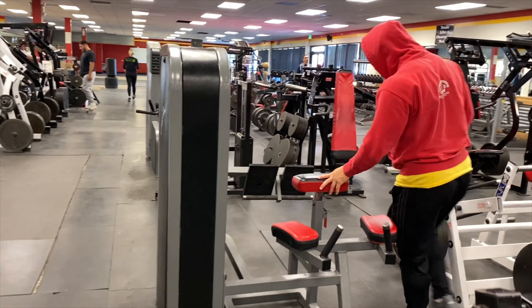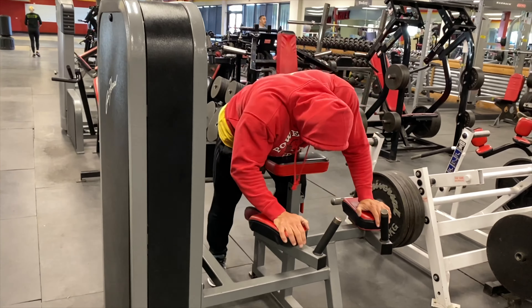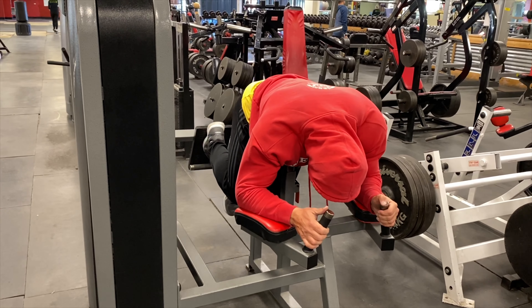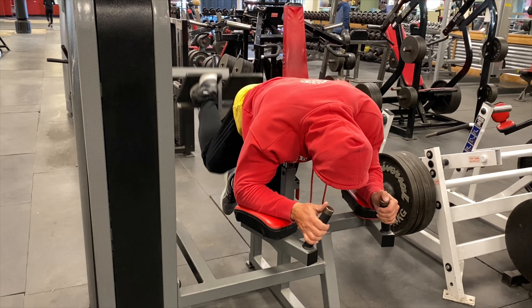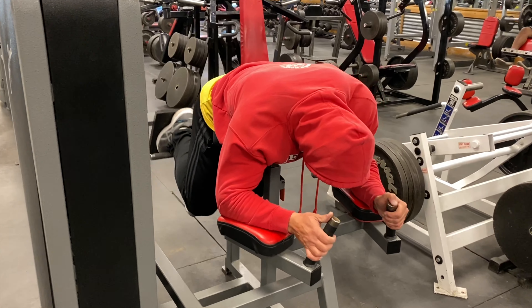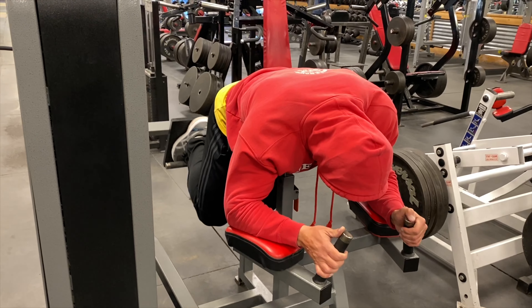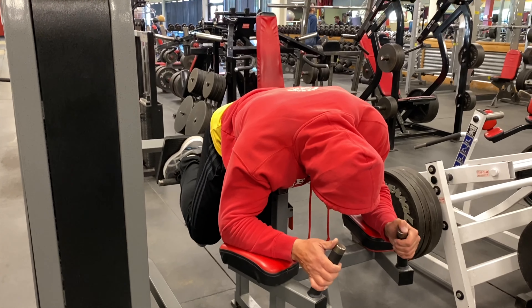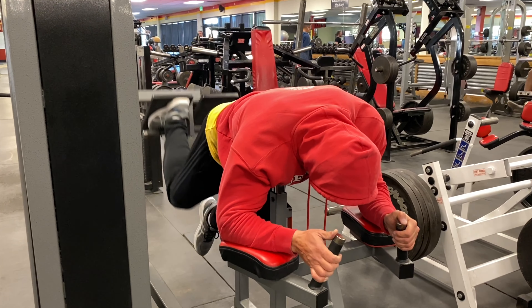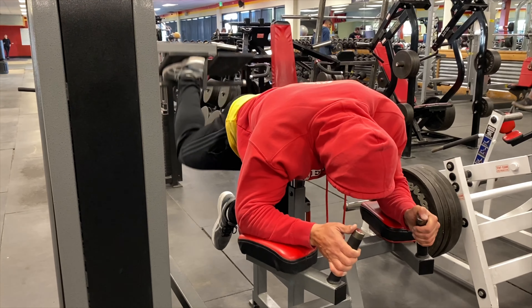They have this glute machine up here that we don't have at City Gym in Pueblo, so we supersetted calves with glutes. It just keeps real constant tension on the glutes — you can't extend your leg all the way back, it just totally stretches that glute out and straight back. There's a couple sets of 15 here, and it definitely did the trick. It was a great finisher — we could hardly move after this. It was just a really good workout.